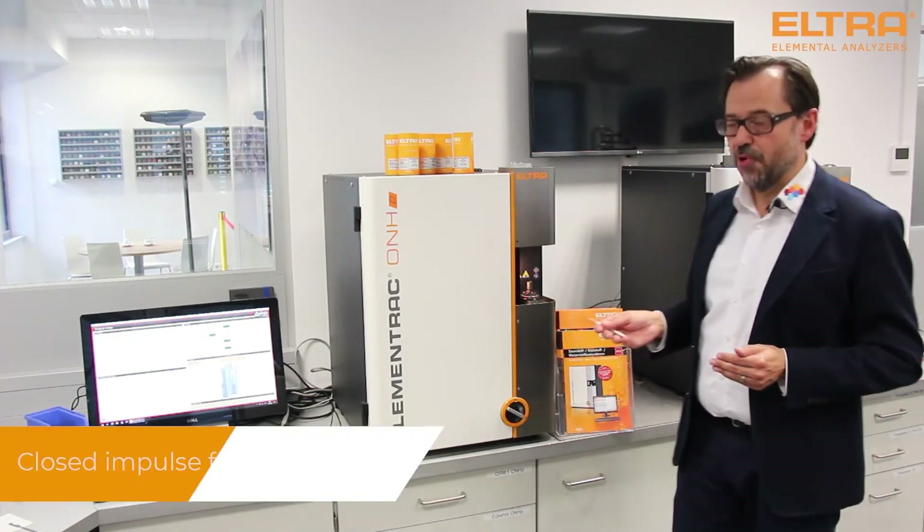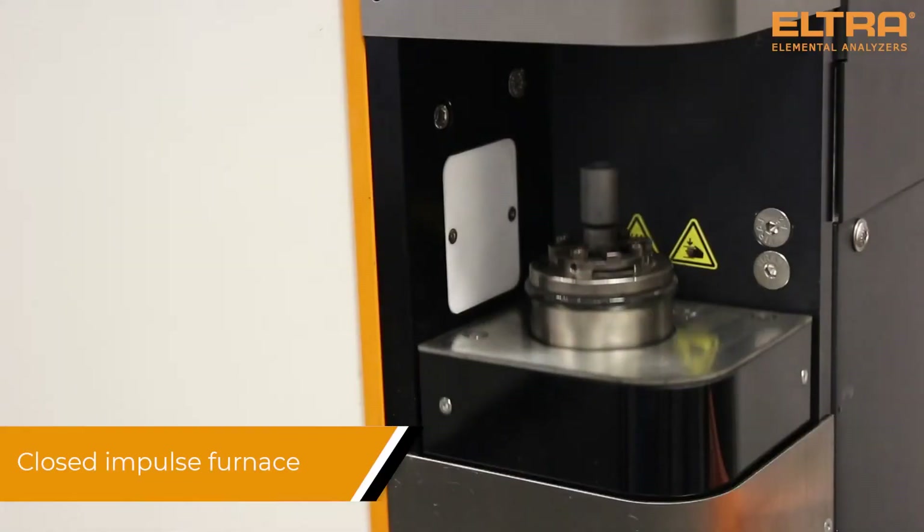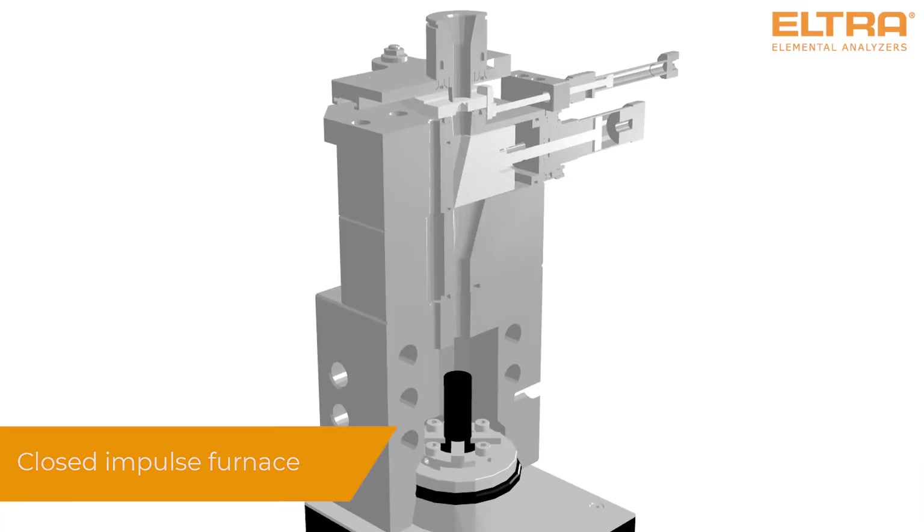Thanks to the closed furnace concept, even very low concentrations can be detected precisely.